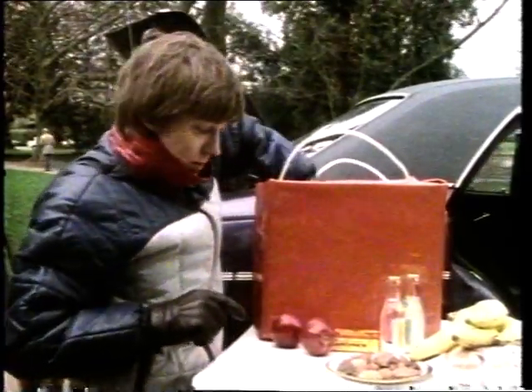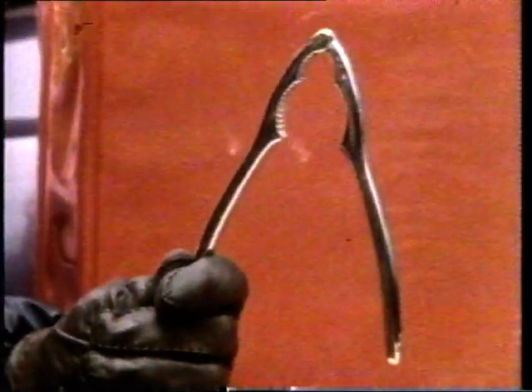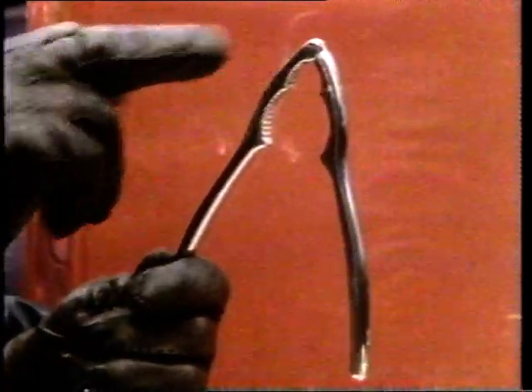I need something to crack the nuts with. Now these will do. Have I put the nut in here, near the pivot? Squeeze the lever, and there goes the nut.